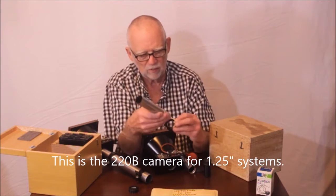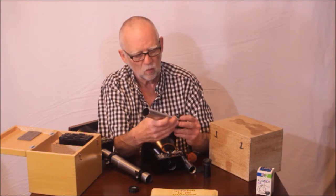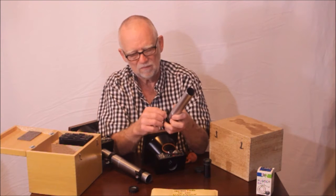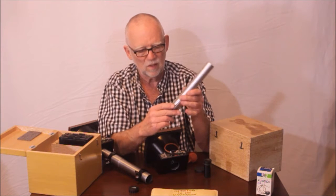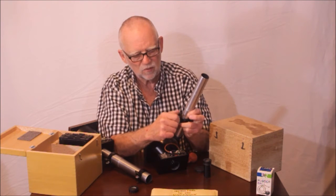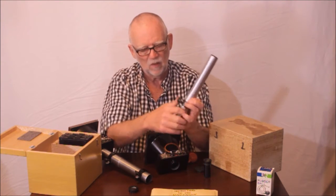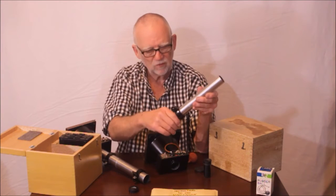There's one very interesting complexity here. Unitron was not used to working with inch and a quarter and this extended draw tube. See the kind of funky clamp it's got on it - nothing Unitron did was really what you'd call funky, but it's strange looking. It's got three little set screws to go on there. Just a strange little device. Then this thing clamps down and now you've got a nice sturdy setup.